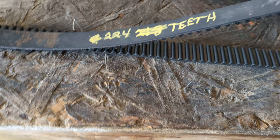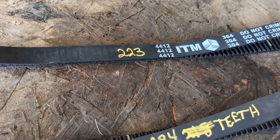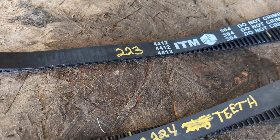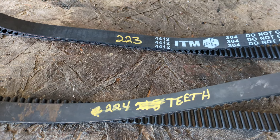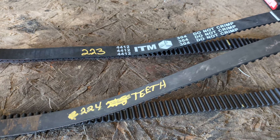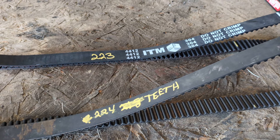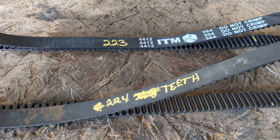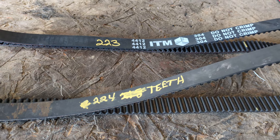Since I'm never going to use either one of these belts, probably, I might as well just cut them and measure them straight out against each other. So I'll cut them both in approximately the same place and we'll see which one is actually longer. I could be totally wrong on this, or I could be right, or I'm just an idiot at putting belts on. Hopefully this will solve the question of why this belt did not fit my Subaru engine.